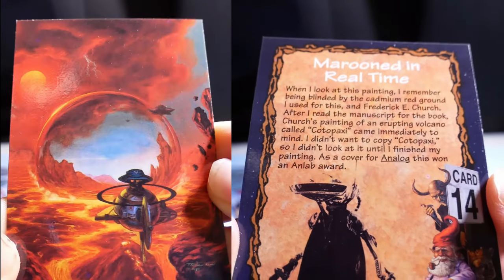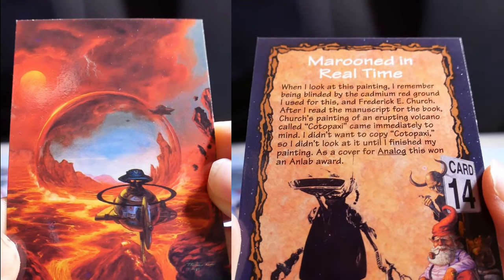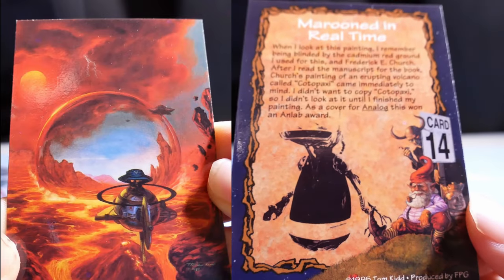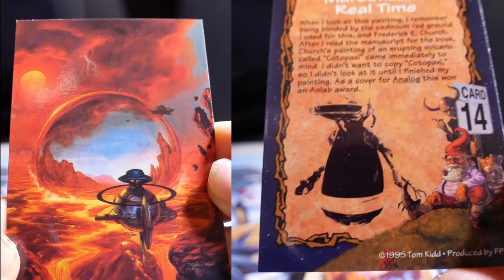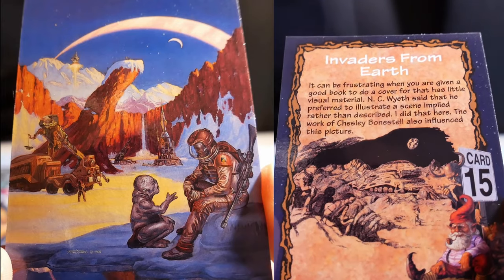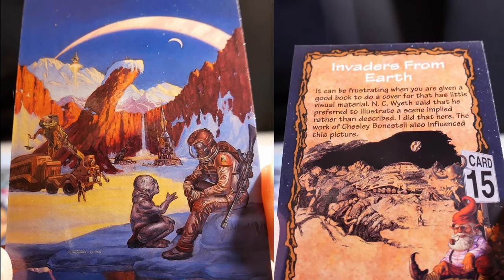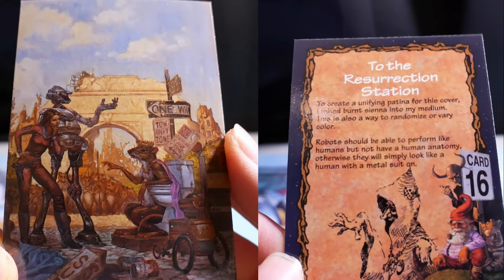Marooned in Real Time. When I look at this painting, I remember being inspired by the cadmium red ground I used and by Frederick E. Church. After I read the manuscript, Church's painting of an erupting volcano called Cotopaxi came immediately to mind. I didn't want to copy it, so I didn't look at it until I finished my painting. As a cover for Analog, this won an Analog award. It can be frustrating when given a good book with little visual material. I did a scene implied rather than described, and the work of Chesley Bonestell also influenced this picture.